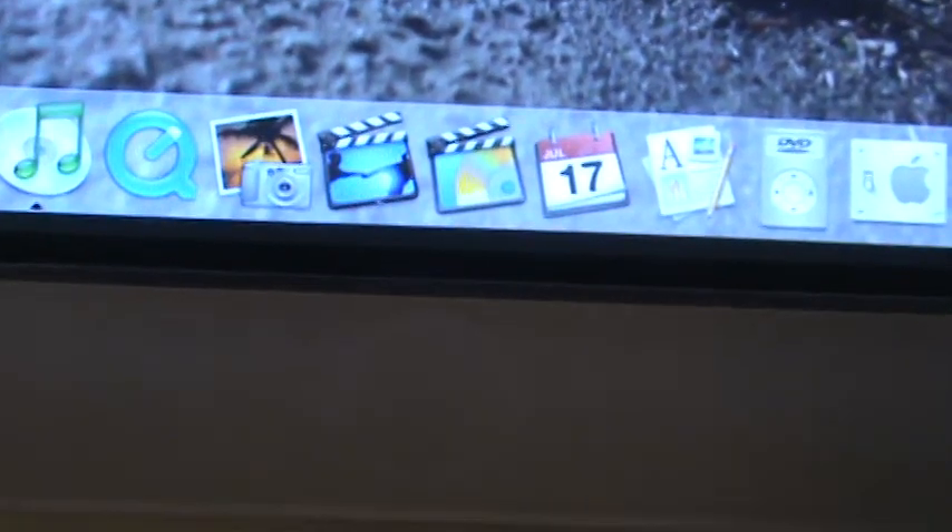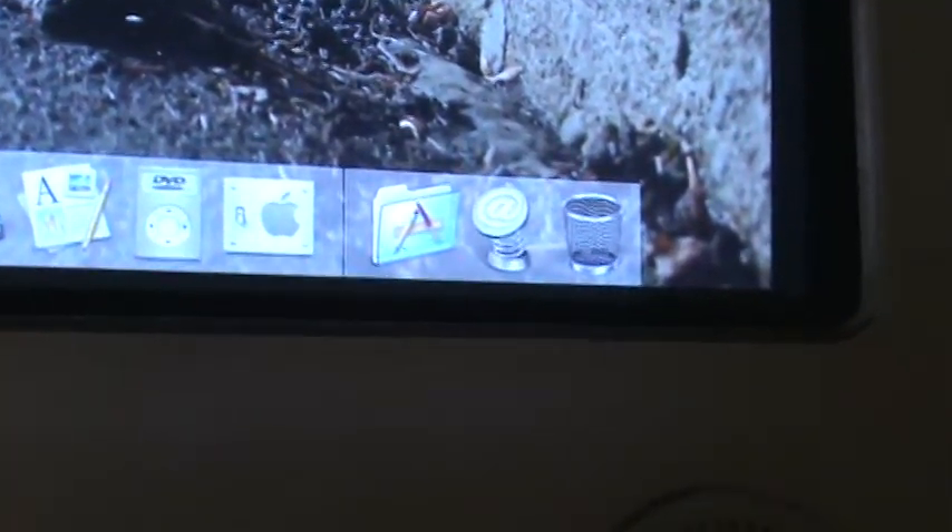QuickTime, iPhoto, iMovie, iDVD, iCal, AppleWorks, DVD Player, and System Preferences, Applications — something, I don't know what that is in the trash.